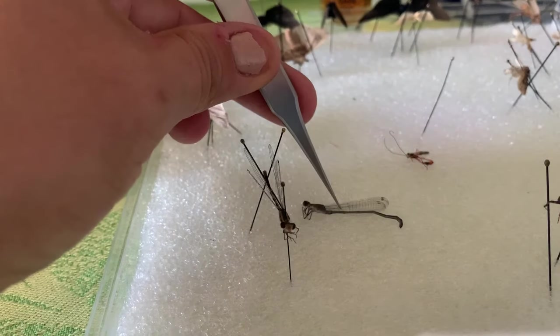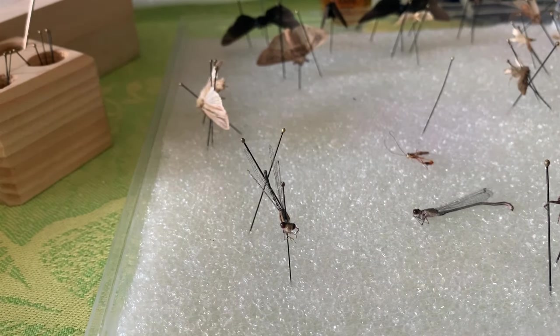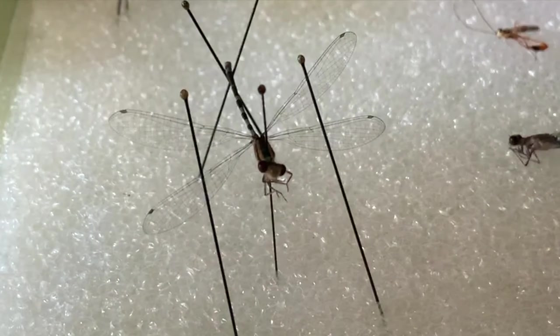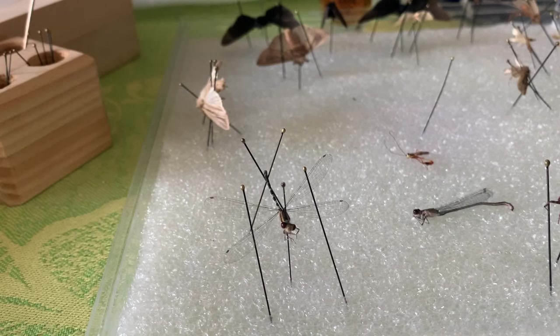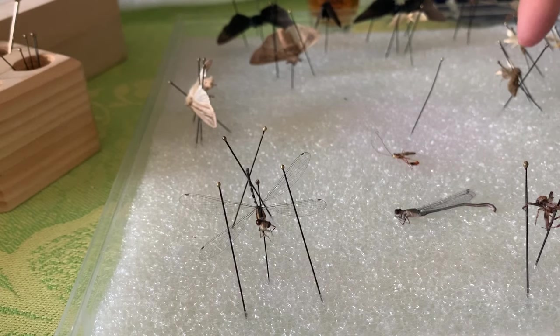Let's do one more step and see what we can do about spreading the wings. I've not spread wings in a box before on a damselfly so let's see what happens. That's lovely — nicely spread out wings. Not exactly the way they would look in nature though, which is the challenge. I do want the bug box to be close to nature, so let's leave him the way he is and try it on the next one.